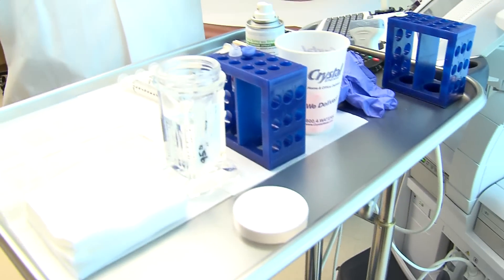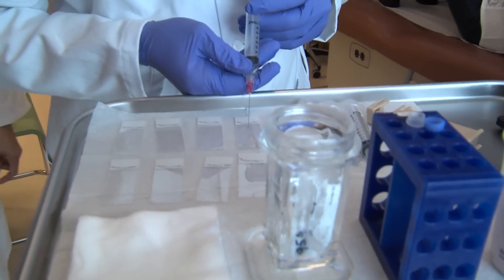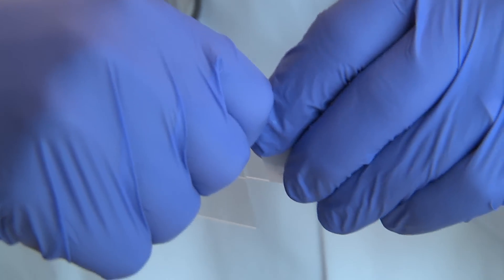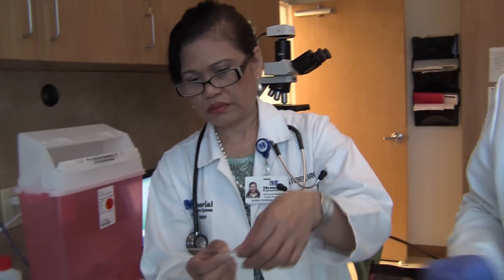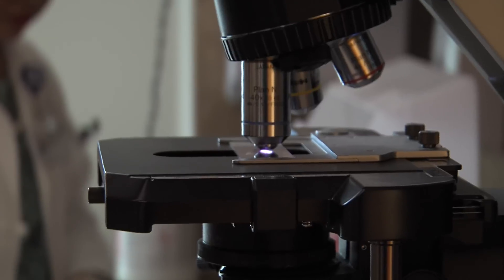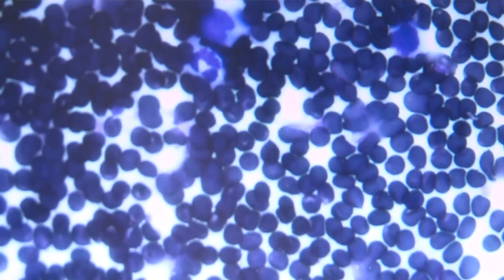We're set up to do four biopsies here. After I remove the needle from her neck, I'll come over and put the contents of the needle onto one or two slides, and quickly make a teardrop smear on each of those slides — putting one into alcohol and taking the other one over here to do a staining procedure on it with DIFQUIK. We'll then look at it with our high-resolution Olympus microscope. We do that to make sure we get plenty of specimen for the cytopathologist, so we're not calling the patient back a week later telling them there were not enough cells on the slide for interpretation.